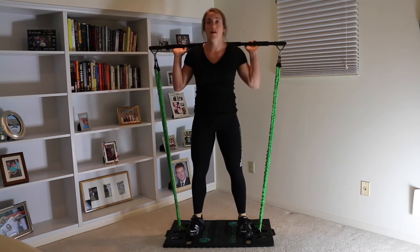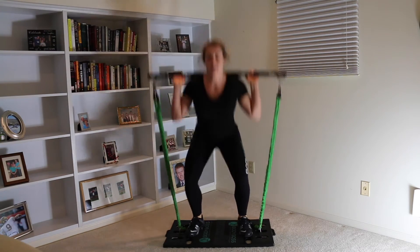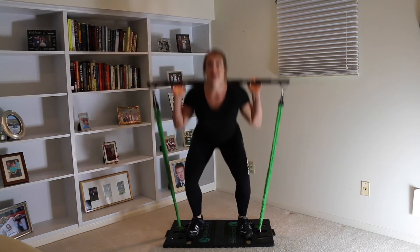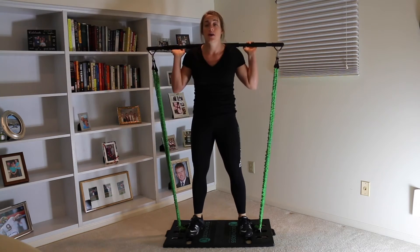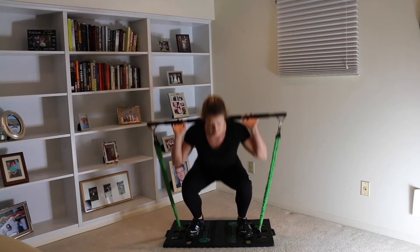11, 12, 13, 14, 15, 16, 17, 18, 19, 20. Very good! We're gonna go right into front squats.